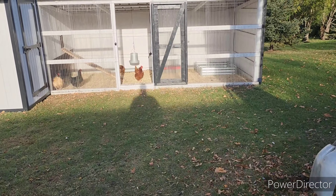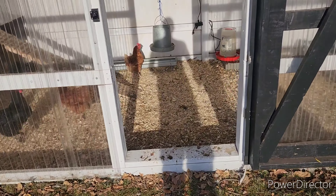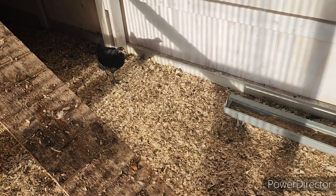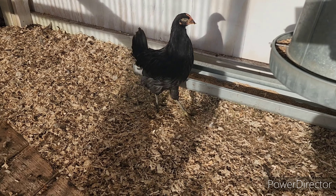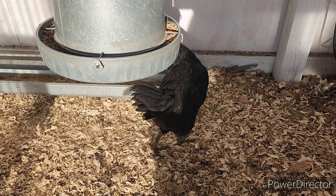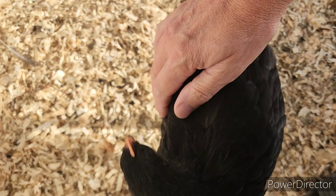First of all, let's say good morning to everybody. Good morning, chickens. And there's the fan favorite — hi, Patch. Come here, Patchy. You got your wrong side facing me. There you go. Hi, Patch.